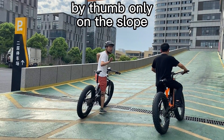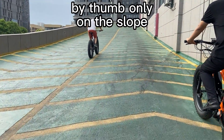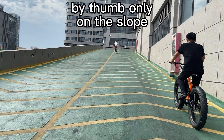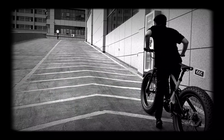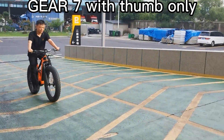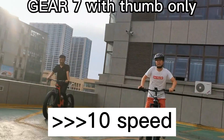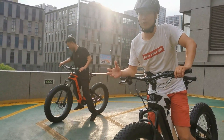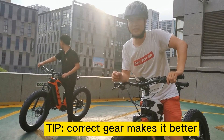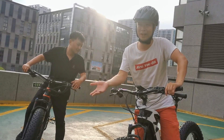Let's go — three, two, one. So this time I'm still quite frustrated, and we are both at gear 7. But finally the orange one could make it instead of staying there.